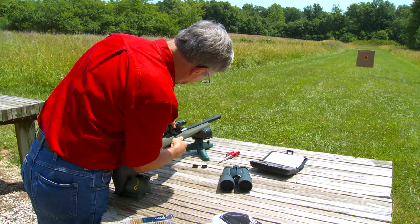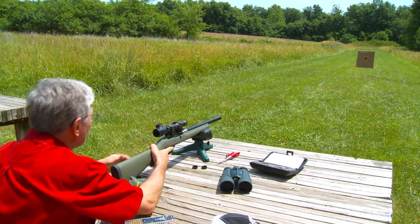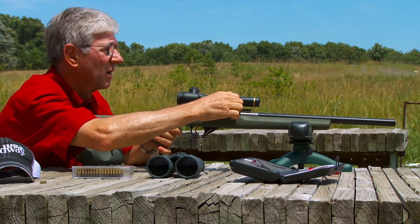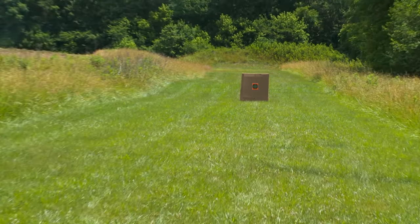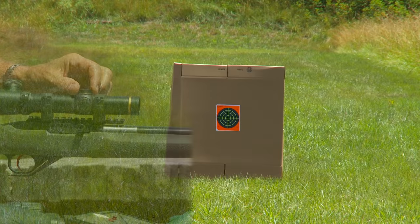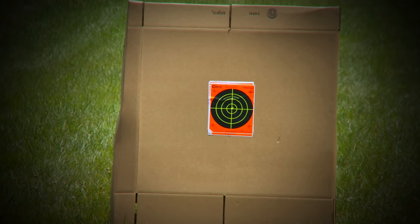The process for sighting in the gun is the same. I get it on paper at 25 yards, but since this is a rimfire, I move the target back to only 50 yards. After the first shot I can make any needed adjustments, then shoot for a group. I want this rifle dead on at 50 yards so the group is centered in the bullseye.